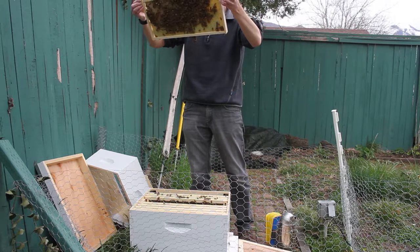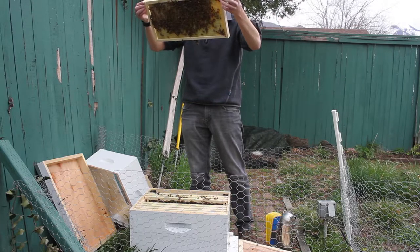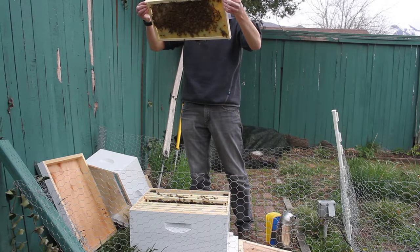You can sometimes get a sense of where she might be because the nurse bees will be kind of surrounding her. Since it's only a single deep box right now and they are concentrating on building comb, they're all so tightly clustered that it's hard to see if they're clustering around one particular bee, which would be the queen.